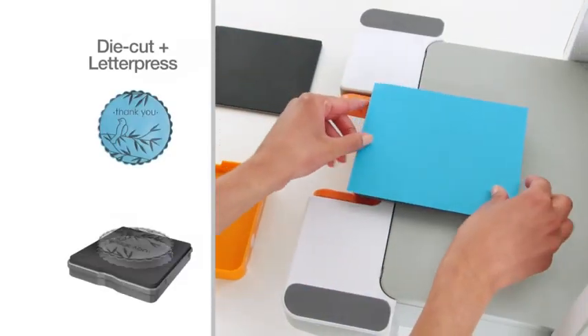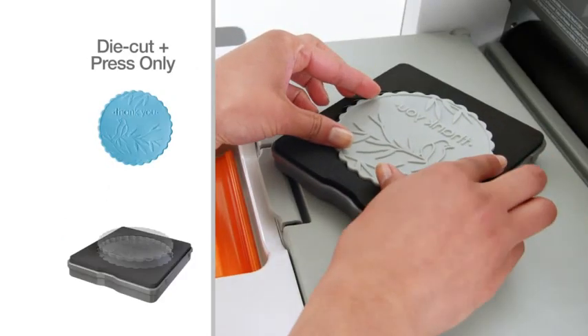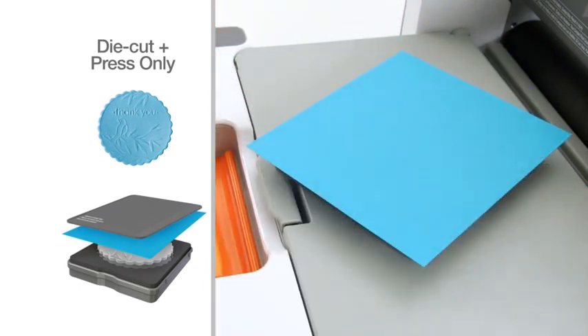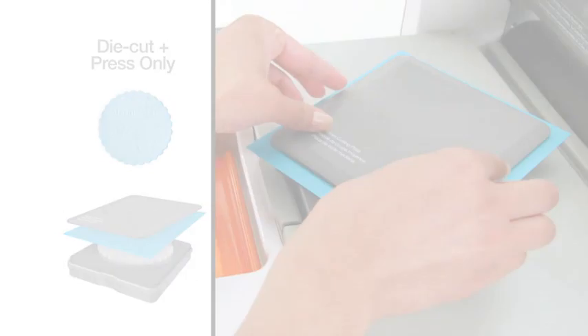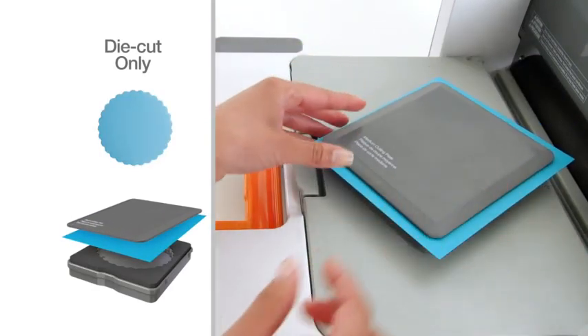But you can do more than just die cut and letterpress. To create a textured die cut embellishment, use all the same pieces without inking. For a simple, crisp die cut shape, just leave out the letterpress plate.